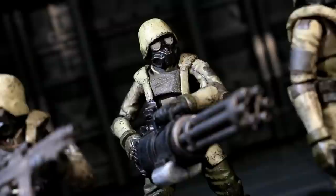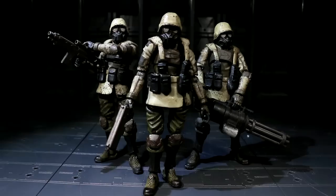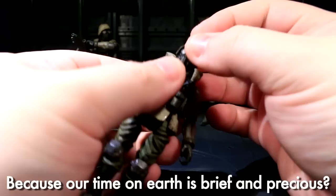All three weapons can be held very naturally by the Egerts Infantry, and especially in the case of the Gatling gun, I think that really speaks to the range of the toy's poseability, which I'm going to talk about in more detail right now. These guys have the same base buck as the Soul Commander, so the poseability's not going to be all that much different, but I'll do a quick run-through anyway, because why not?